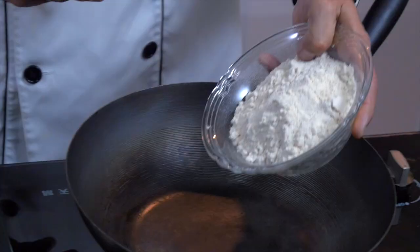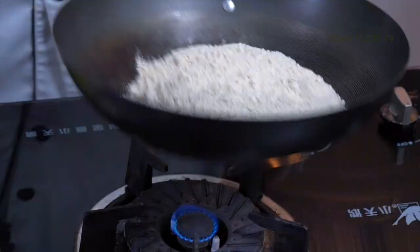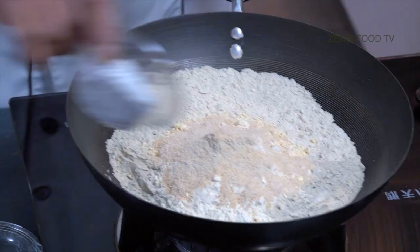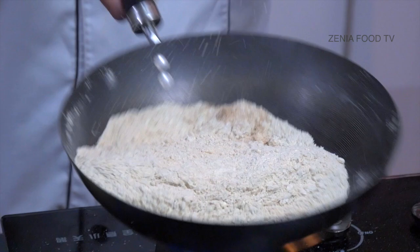First, we have to dry roast these flours. Traditionally, the grains are roasted separately, mixed together, and then ground into a coarse to fine powder. Here I'm giving you a shortcut — I'll be mixing all these flours together. I'm giving you a recipe for instant Thalipeet flour. If you make it this way and keep it in an airtight jar, you can use it for another month or so.